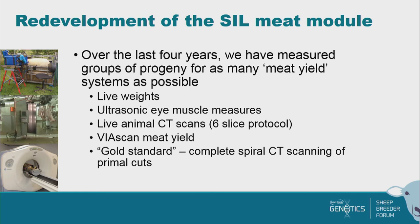Over the last four years we've been redeveloping this. At the core, we've got one set of animals where we were able to measure all of the current traits in the SIL meat module — live weights, ultrasonic eye muscle measurements, and CT scanning at Invermay using the live animal six-slice CT protocol. They were slaughtered at Alliance's Longville plant where we got Viascan measurements. Then we took the carcasses back, cut them into their primal cuts — shoulder, loin, hind leg, and flap.